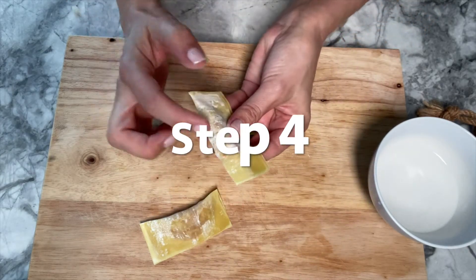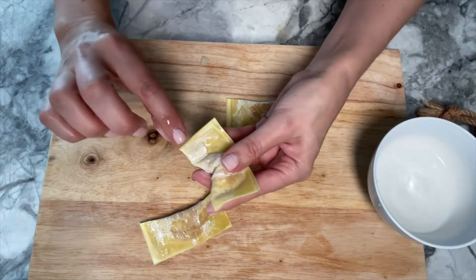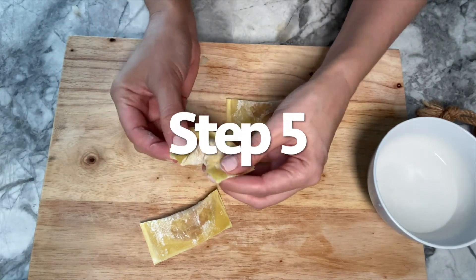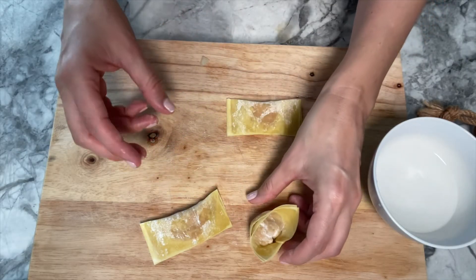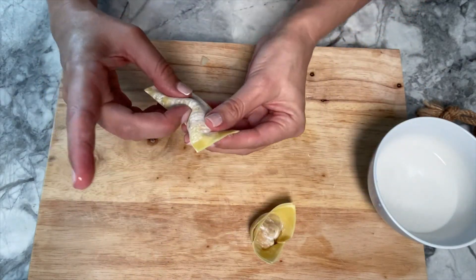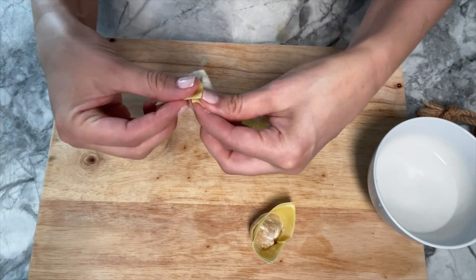The next step is to make a little fold on the side of the wonton that has not been closed. Then with your fingers, wet them and wet the two opposite sides of the wonton so that when you bring them together on top of each other they will stick. Do this for all of your remaining wontons.